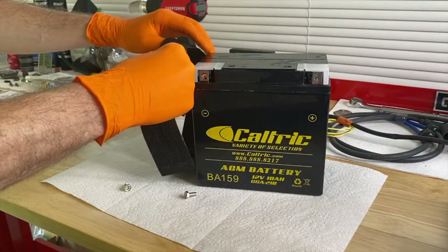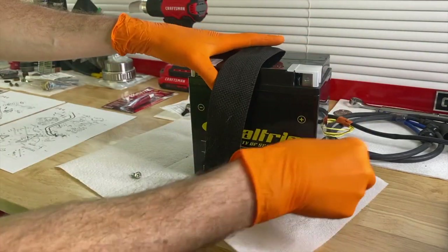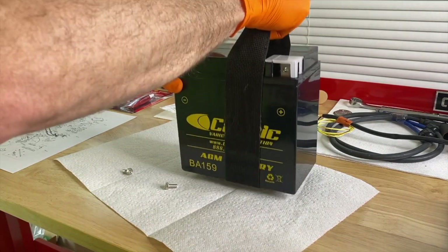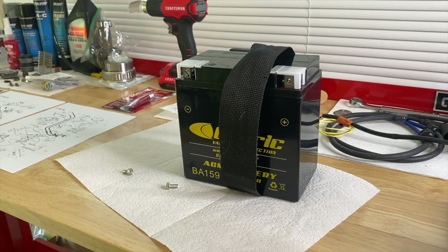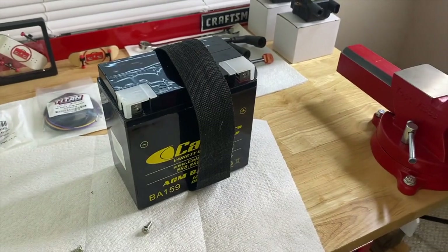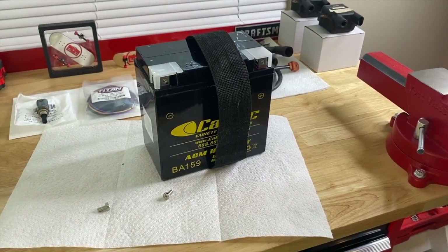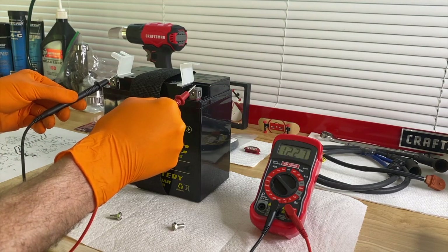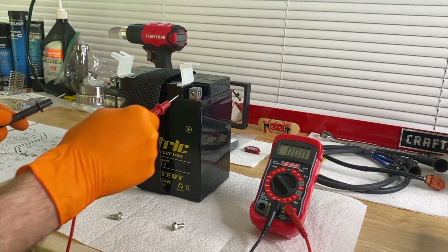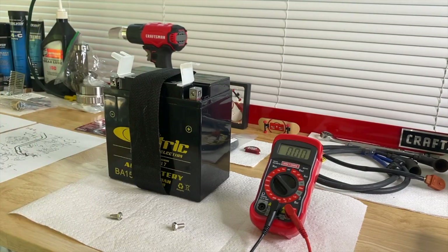I'll grab this little strap and carefully put it in position around the battery. From here I can pick it up and head back to the jet ski. I recommend testing the voltage of the brand new battery before you insert it. Red to positive, black to negative — 12.77 volts. That is a fully charged battery. Let's go ahead and install it.